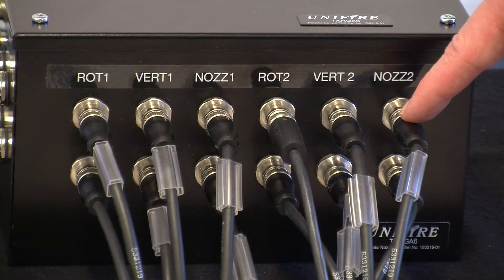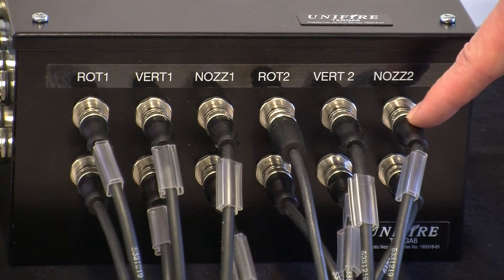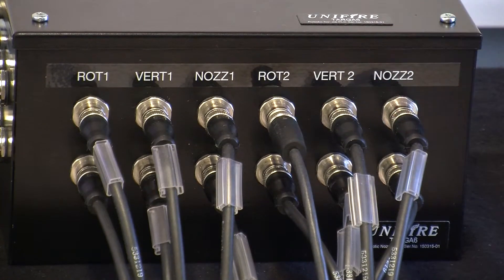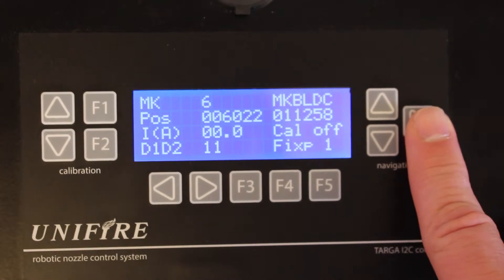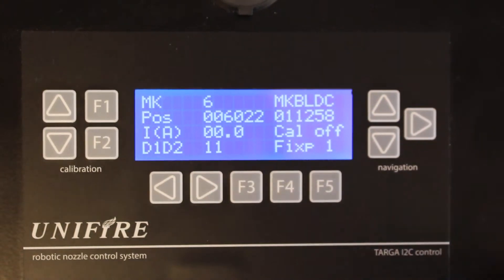We want to do calibration on this, so we're talking about motor controller number six — one, two, three, four — motor controller six, which is the nozzle.